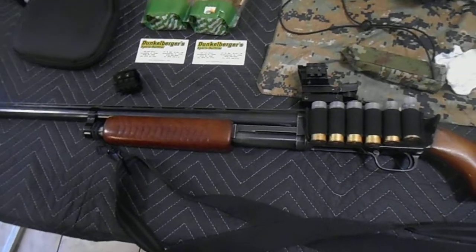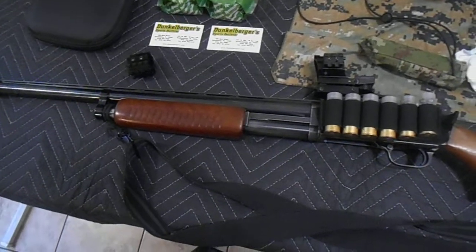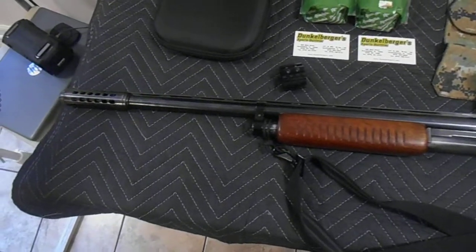Hello everyone, this is NYRM 1974 here and today we're going to be talking about the brief improvements I made on the 1949 J.C. Higgins Model 20.